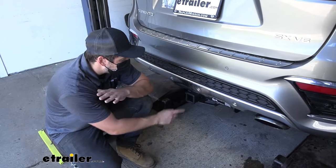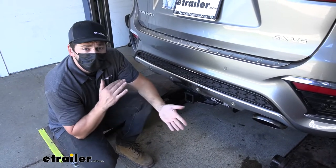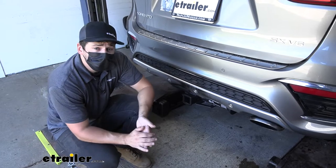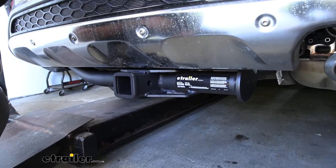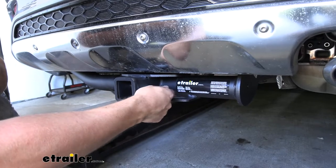Our trailer hitch here does have the standard two inch by two inch receiver tube opening, and that's going to provide us with a much greater variety of hitch mounted accessories to choose from such as bike racks and cargo carriers. Make sure you check out our selection here at E-Trailer. On the side of the receiver tube you're going to see we have our 5/8 inch diameter hitch pin hole, that's going to work great with our 5/8 inch diameter hitch pin and clip.